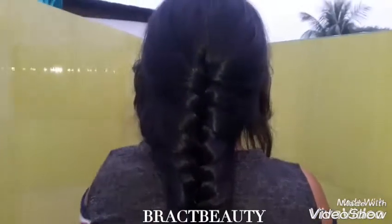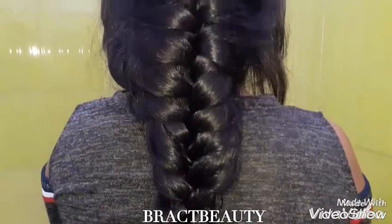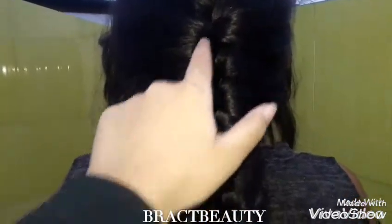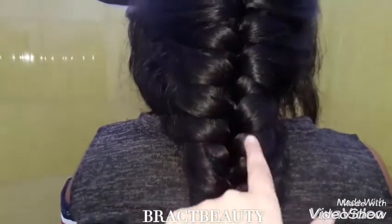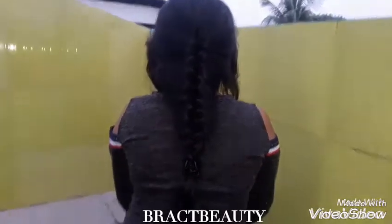So the braid is complete now and this is what it should look like. As you can see, the main braid is inside and the sides are going in. So that is why it is called a skeleton braid — because the sides are like the ribcage. So this is what it should look like.